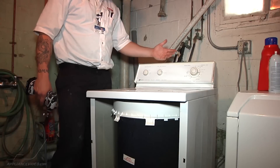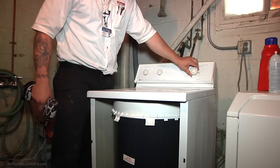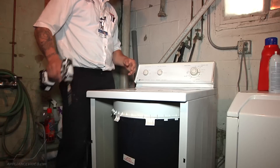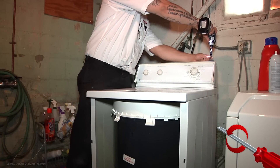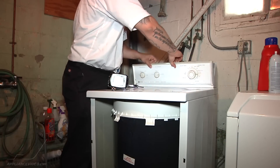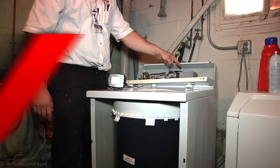I've already verified it just sits here in the spin cycle with the timer on. I'm going to go ahead and access the lid switch area. There are two screws on the top that I'm going to have to remove, and then with those removed I can swing out the control panel to access the lid switches back here.